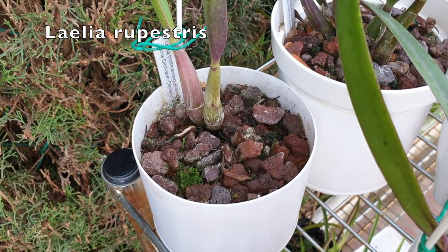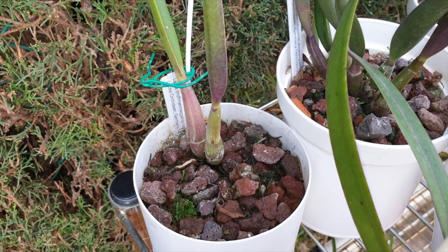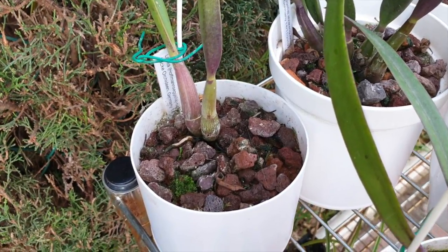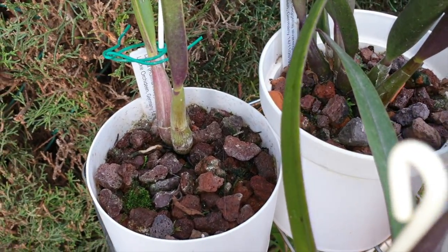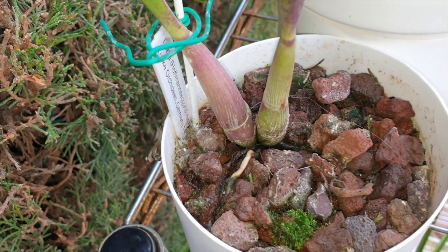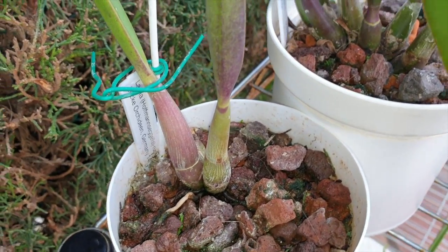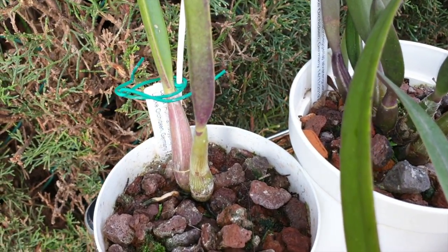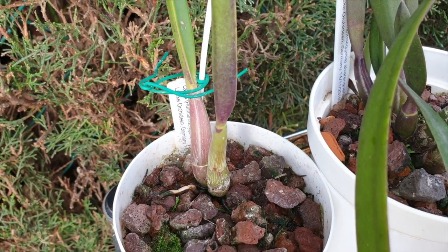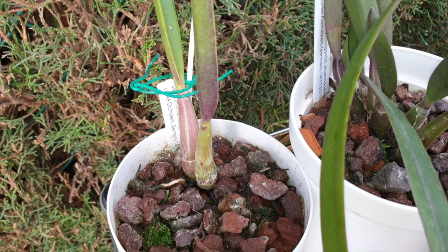Rupestrus — one of my first Rupiculus Laelias from Luca Orchidene in Germany. It's a very slow grower. I got it with this growth here, just starting this one. It was like down here, and this is all it's done in — well, it's been a year now that I've got this. November 2019. Yes, it's been a year.